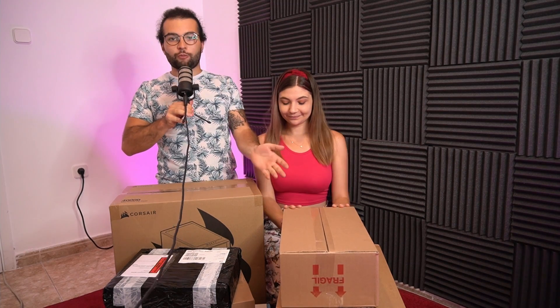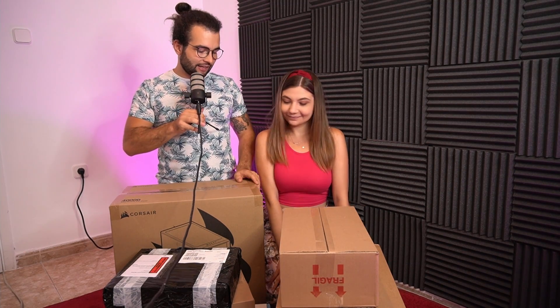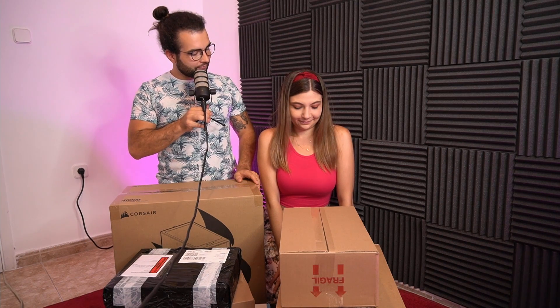Alright, so we have here a lot of boxes as you can see, and I think I'm gonna give this opportunity to you.